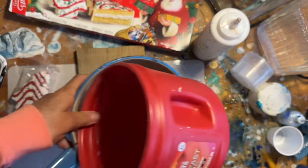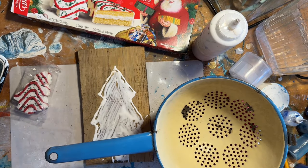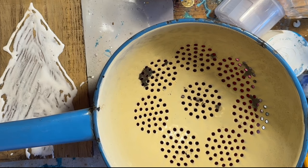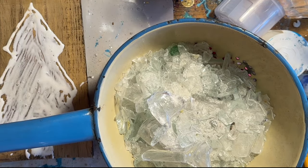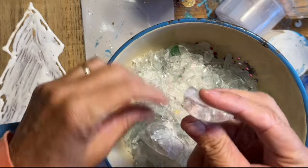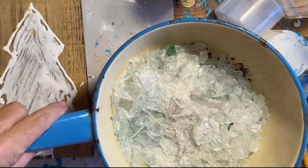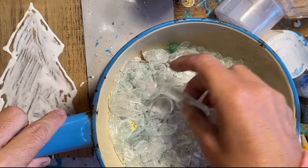I'm going to use the white glass, but I really want to sift out some of the bigger pieces. You can see it's really chunky — that's how thick some of the bottle glass is. Yeah, I don't want to use that.